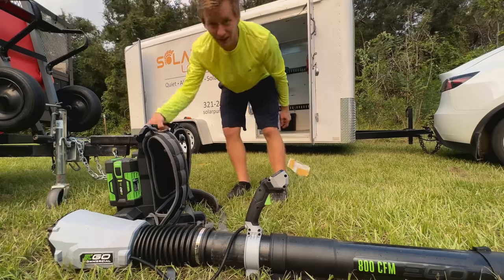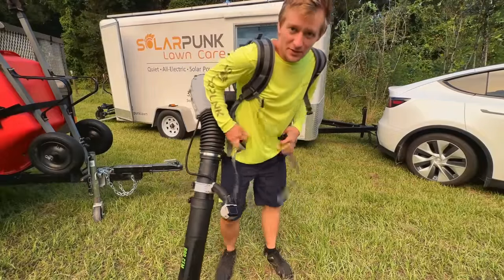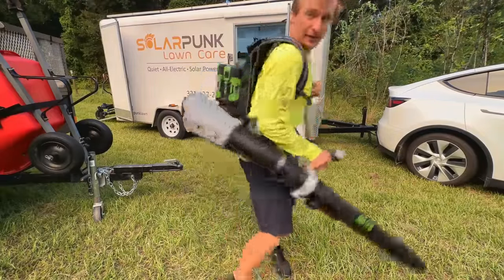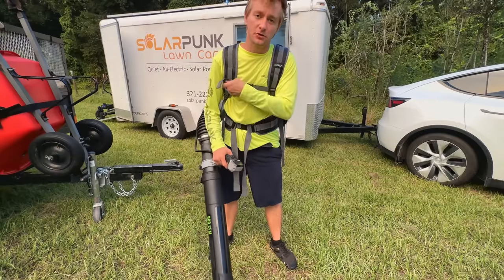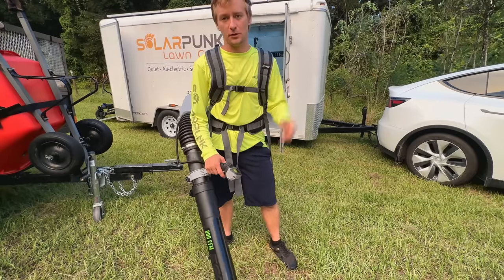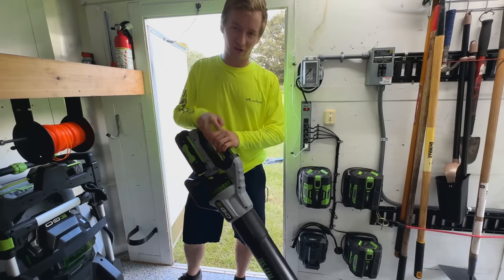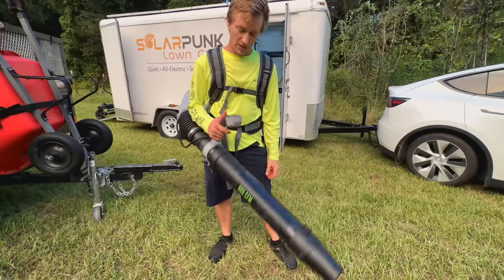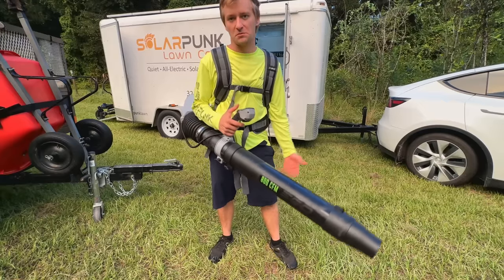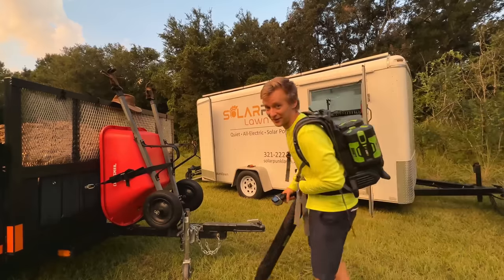I almost forgot my favorite tool. It's still a little on the heavy side, even with just two 6 amp-hour batteries on the back. But at 800 CFM it's a little more powerful than the handheld blower, even though that one's still pretty good. I'll get into some of the issues I've had with it in tool reviews later on. It can't run all day, so I still charge it up maybe midway through my day, but it's pretty good. I don't know if you can hear the thunder, but I've gotta get going.